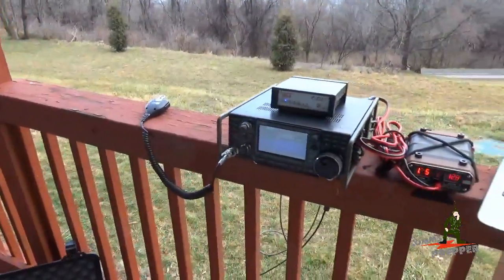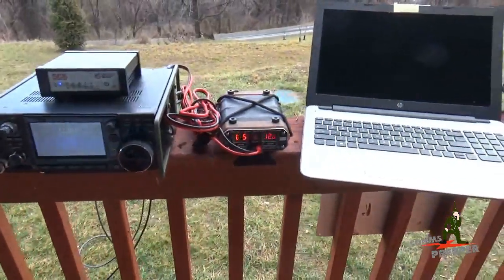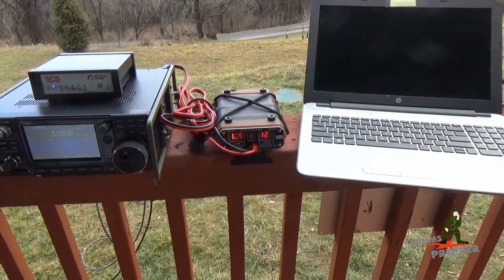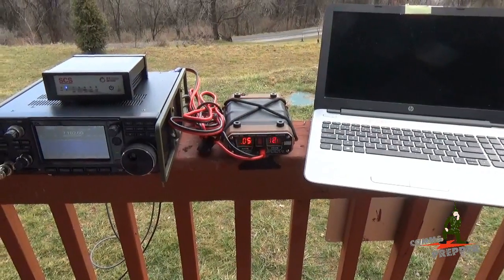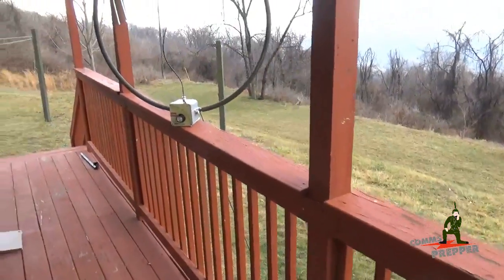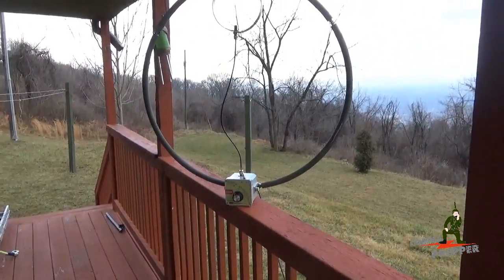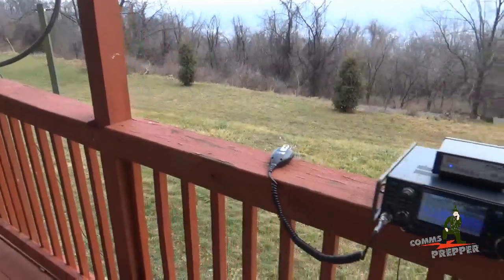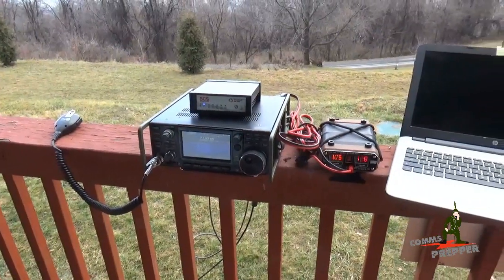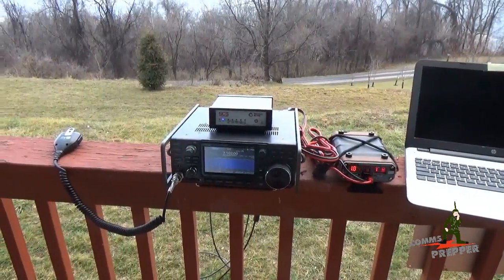One thing I do want to note is I have the power turned down to 15 watts for two reasons. One, the Harden Power Systems QRP Ranger can't support the full current load that a hundred watt radio would pull — that's over 20 amps, and the max is 6 amps. And there's a power limitation on the F-loop antenna; offhand I think it's right around 20 watts for single sideband. So we have the power turned down on the radio. A little bit above QRP, we're going to be putting out 15 watts, connecting from here to New York, sending and receiving email over HF radio.